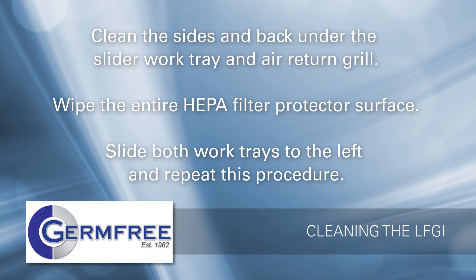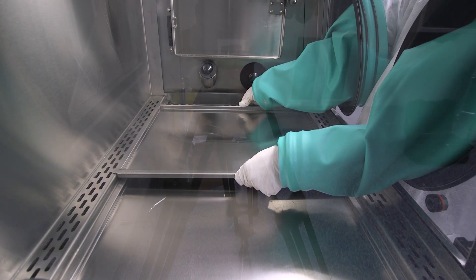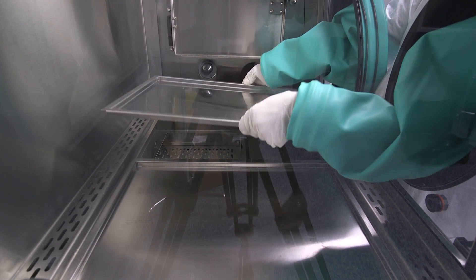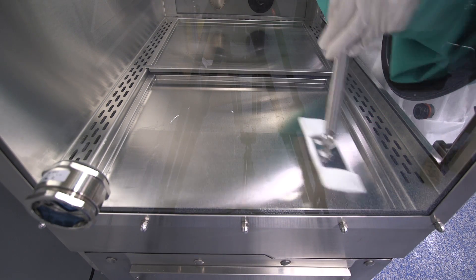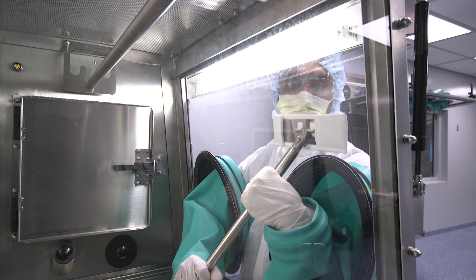Wipe the entire HEPA filter protector surface. Slide both work trays to the left and repeat this procedure. Sliding work trays are removable for cleaning if preferred — simply lift them out and place them out of the way. Avoid spreading the contamination that is being removed. Clean the sliding work tray, including all inside and outside edges. Slide the clean tray to the side and repeat the procedure on the other tray. Clean the inside of the window and the window frame.